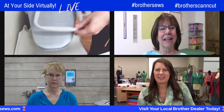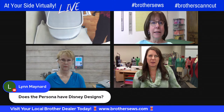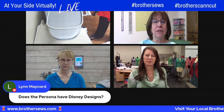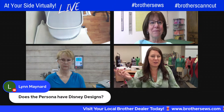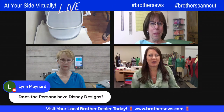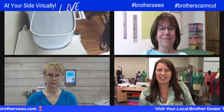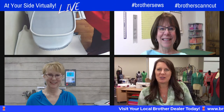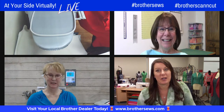Viewer question: does the Persona have Disney designs? It doesn't have them built in, but it's capable of stitching Disney designs — you can get them from MyEmbroidery. A few newbies comment they just got a Brother machine and are excited to be here. The show runs twice a week, every week, and past videos are available to binge-watch.